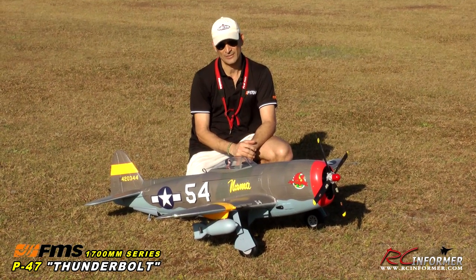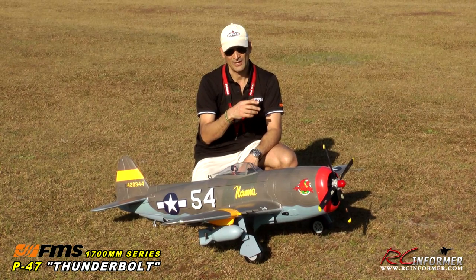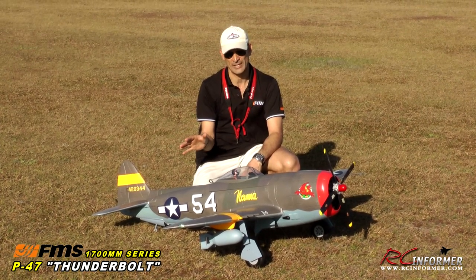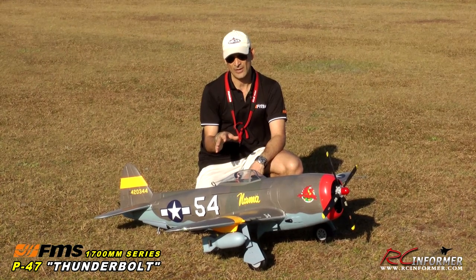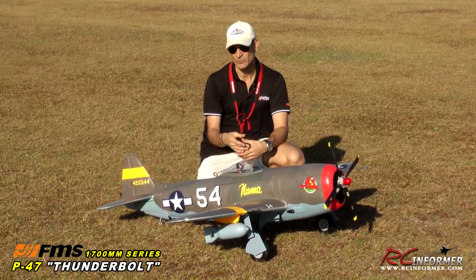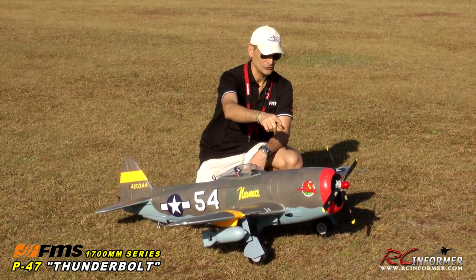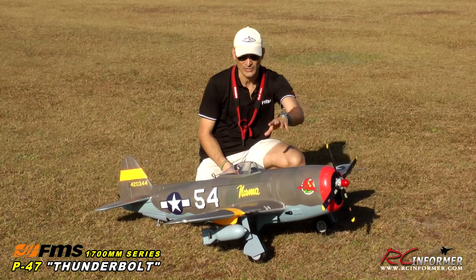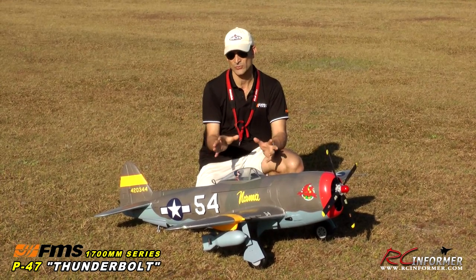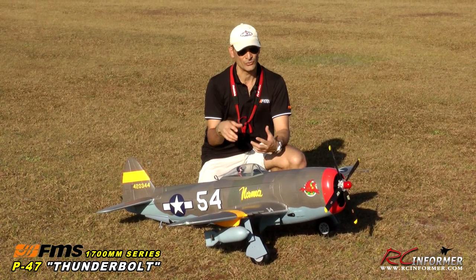Price-wise, you're looking at around the $300 to $400 range for an all-inclusive receiver-ready airplane. You add your receiver, your six-cell battery, and you're off flying. It assembles really with just a few screws. It comes with contact cement to glue your pitot tubes and guns on, but otherwise you screw it together, put your horns and rods on, and you're off flying.